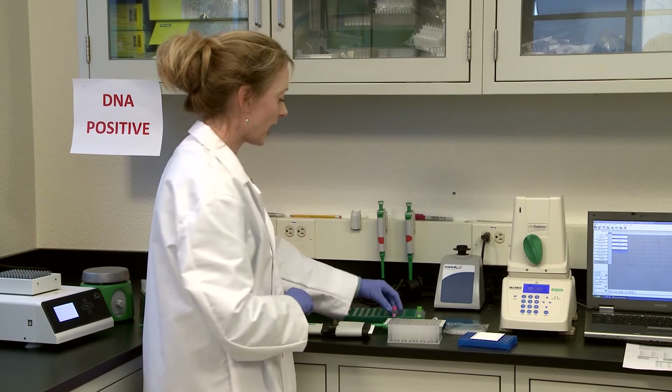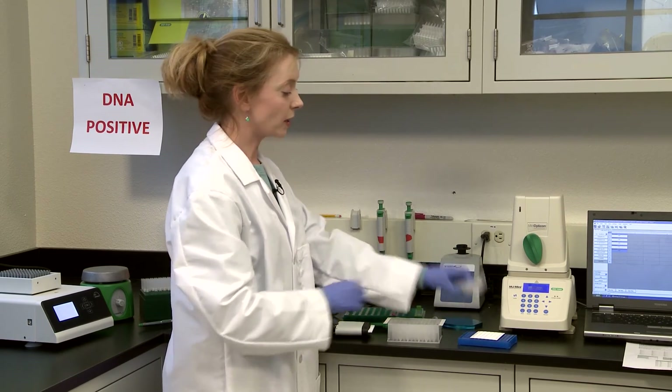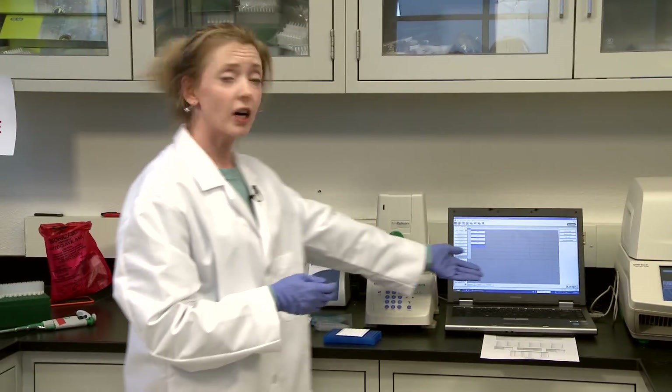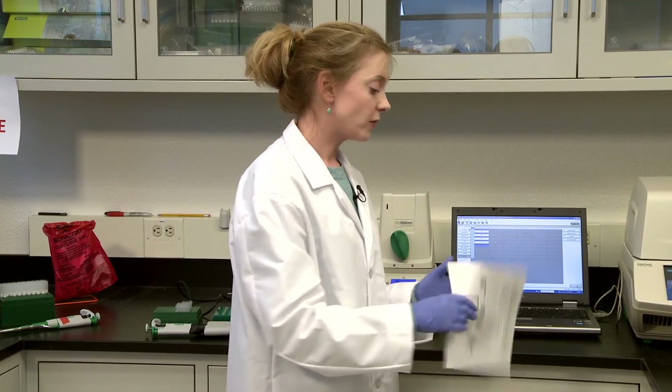The last thing to do is add your positive and negative controls to the plate. Then cover your plate with the optical caps. The plate goes into your machine — if you have a large volume of samples you're going to want to use the CFX — and hit run on your software. That's it. Come back and you have your results printed out so you can do some great data analysis and look for your positives and negatives.